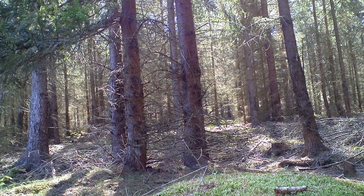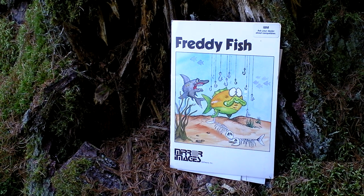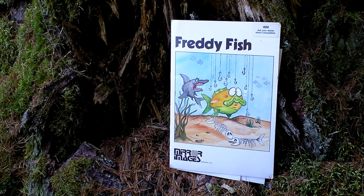Hi guys, my name is Hermit in the Forest. This is my unboxing of Freddy Fish. Freddy Fish is an old action arcade style game from Mirror Images from 1983.